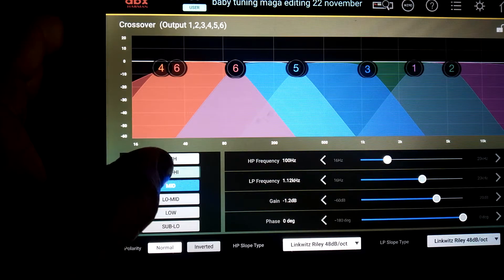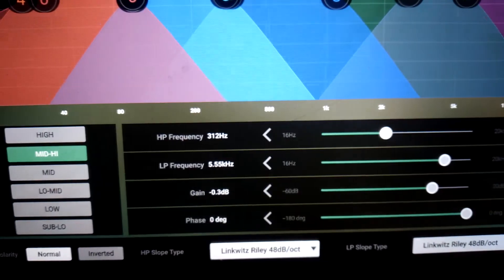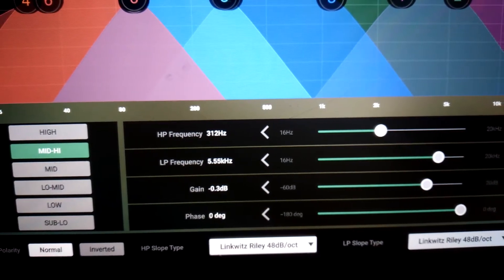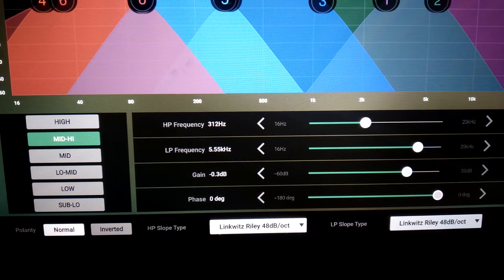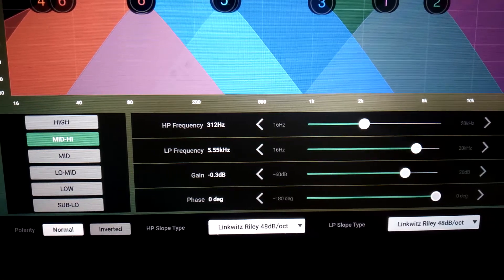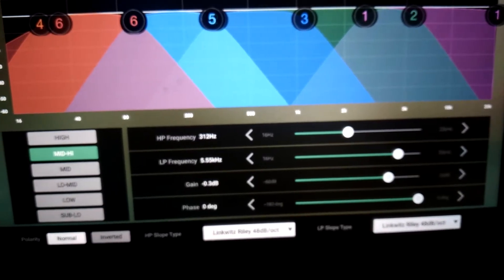High mids: high-pass frequency 312 Hz, low-pass frequency 5.5 kHz, gain of negative 3 dB, phase zero degrees. High-pass frequency Linkwitz-Riley 48 dB per octave, low-pass frequency Linkwitz-Riley 48 dB per octave.